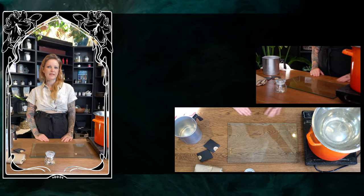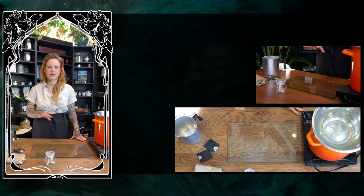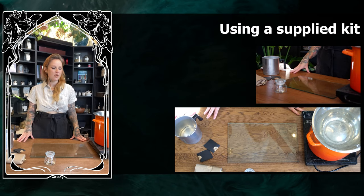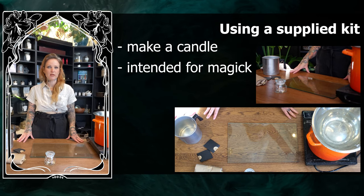Welcome to the candle crafting and magic class. Essentially what we're going to do today is take one of the kits that we're supplying to go ahead and create a ritual candle that is intended for a magical purpose.